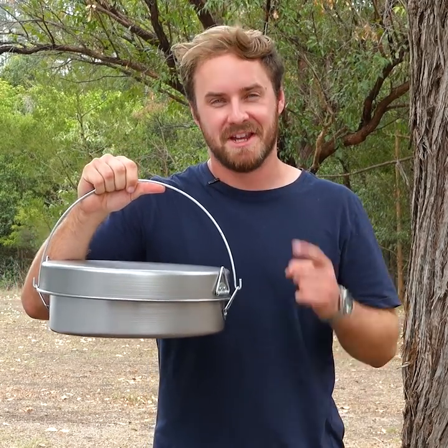A Badoori camp oven will last decades and cooks amazing campfire meals. You can't beat that.